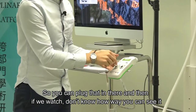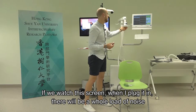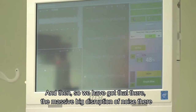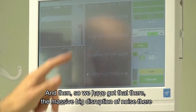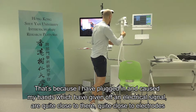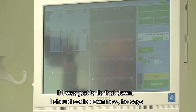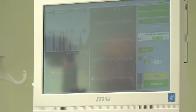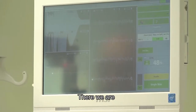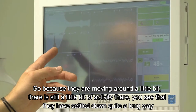You can plug the lead in, and when you plug it in there'll be a whole load of noise, because hands give off an electrical signal and are close to the electrodes. If you lay the lead down, that should settle. There is still a little bit of activity as the electrodes move around, but you can see they've settled down quite a long way.